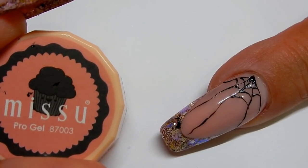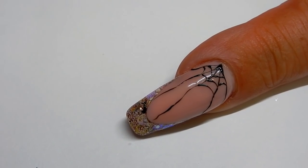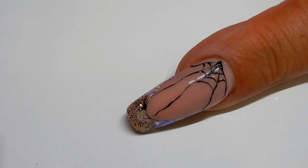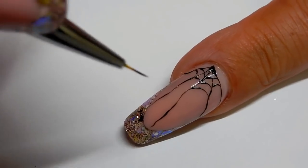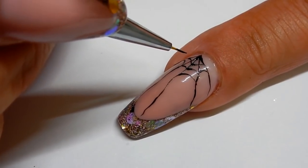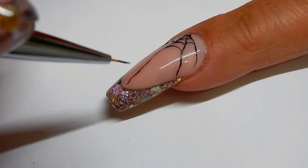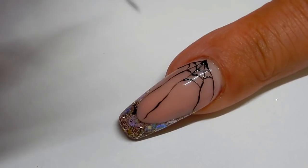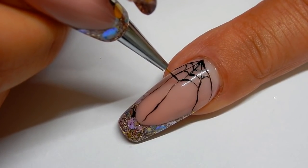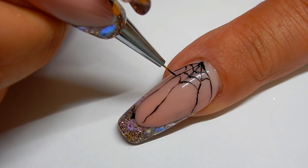I am using Mishu's Black Pro Gel to draw a spider web. I'm using a very thin brush here. I haven't cured it yet. I just made lines all the way down and now I'm drawing the inside webs — going up in a U shape, kind of.